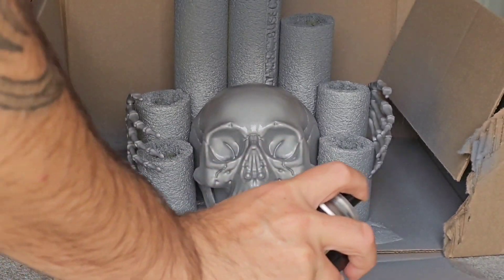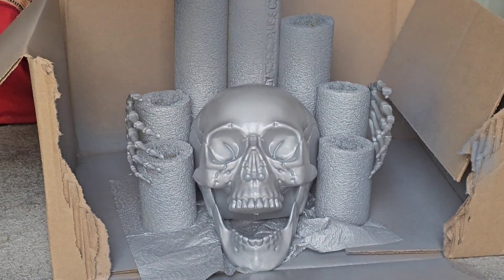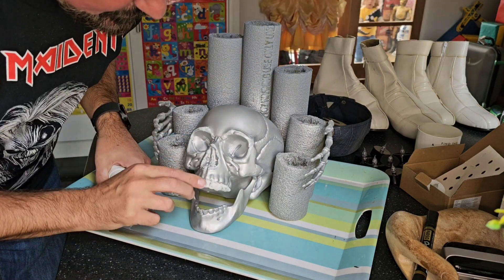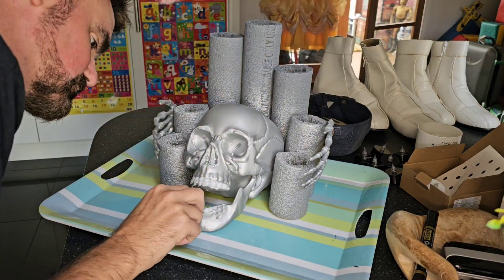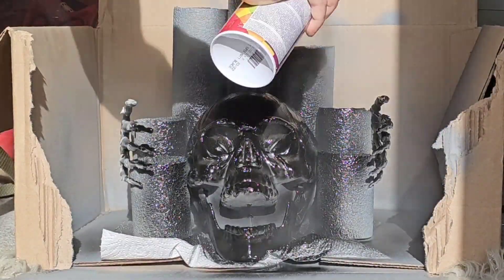I primed it with some grey primer, then used silver paint on the skull and the hands to give it a little bit of shine. Then I used my toothpaste technique — applying toothpaste to areas where I wanted the silver to stay, so when I paint it black, I can remove the toothpaste and the silver comes through underneath. It's a method I use a lot on my prop builds and it works really well — used it all around the nose area and similar spots.